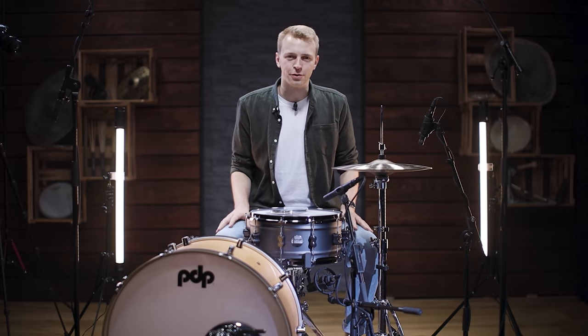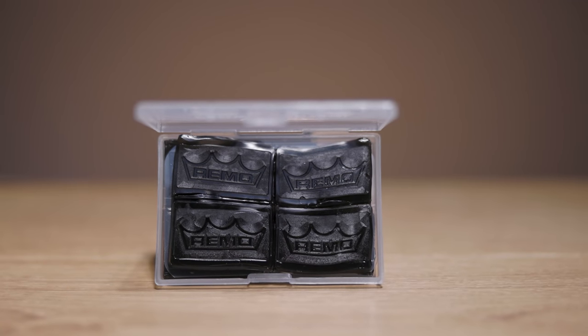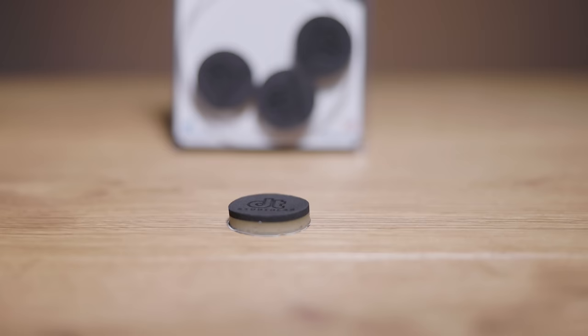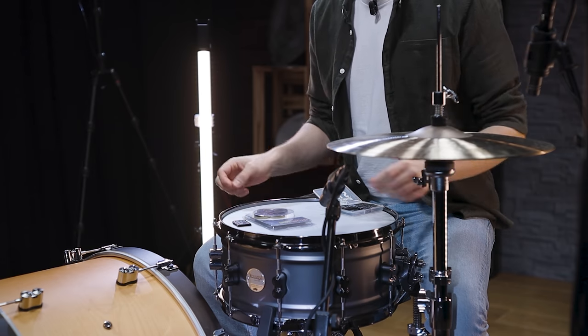The first category I want to show you are stick-on muffling tools. For example, there are gel muffling tools like these Remo Crown gels. There are tons of others — they vary in size and color, but the effect they have is exactly the same. The other tool I want to show you are drum tags. You just take them out of the box and place them wherever you want on your drum head.